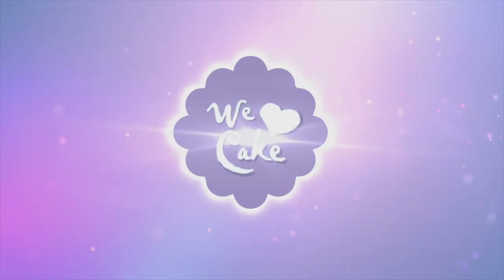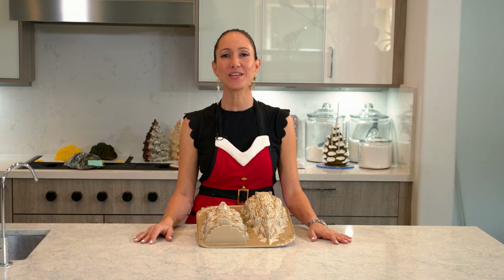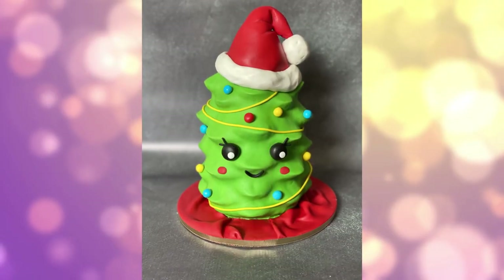Hi guys, welcome to my Christmas countdown. This is day three of the 12 Cakes of Christmas. On the third day of Christmas, the cake that came to be is a green fondant happy little tree.